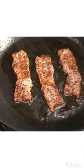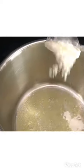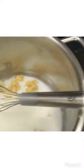Cook some bacon on medium heat till it's to your liking. Melt butter on low heat, add flour, and whisk so you can make a roux until it's a thick paste. Add some milk and whisk until it's kind of emulsified and a bit thick.